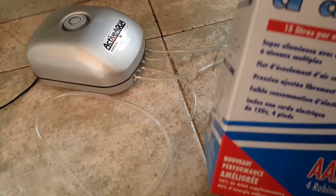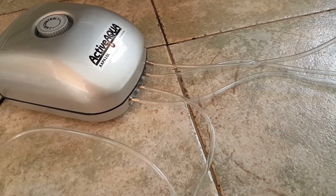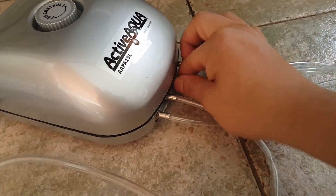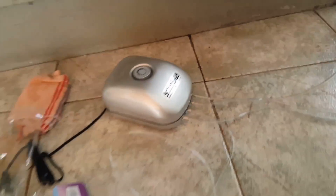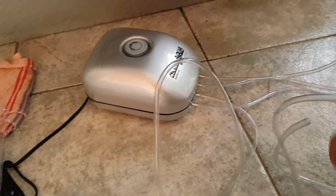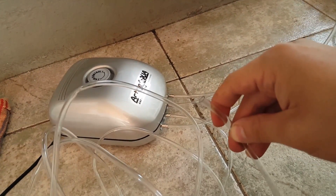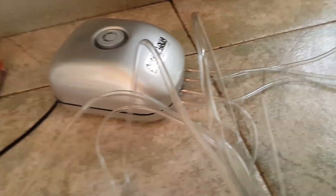Now we're going to test our air pump. This is the voltage and the four hoses that I presented to you. We have already placed one hose in each entrance — we're going to check if they fit correctly. On the other side of the hose we're going to fit the air stones. This is really important. We have them here and we're going to open them up.